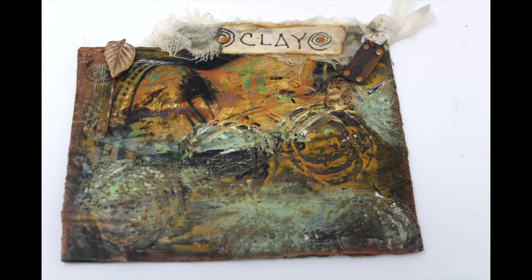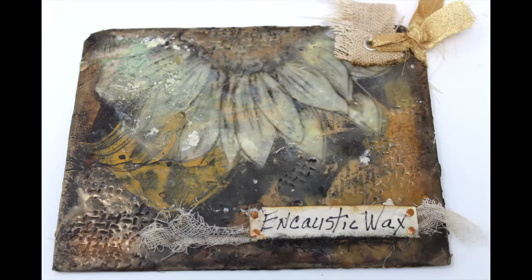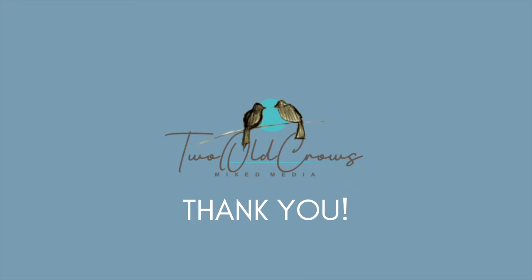This is the clay tab that we completed last, and next will be the one for encaustic wax. Thank you so much for joining me on this little journey — I appreciate it. Those comments and likes help the channel, so thank you so much. Bye for now.